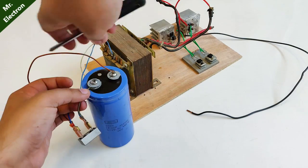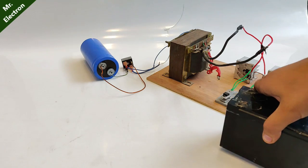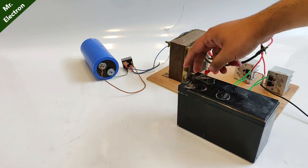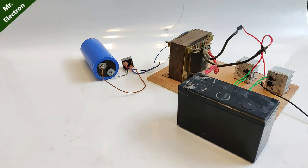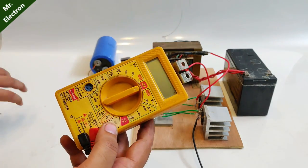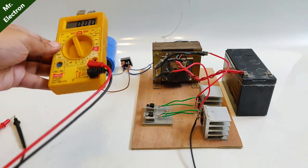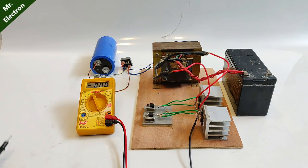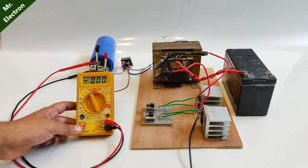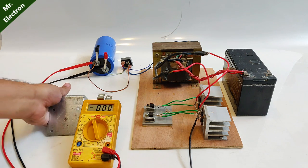Now comes the negative. This is the 12 volts 7Ah battery that I usually use. This terminal is positive, so it's connected over here, and this is negative which will be connected here. I'm going to use this cheap multimeter and point it towards 1000 volts DC. My other multimeter is really expensive and I still don't know how much the output voltage is going to be, so this one has a stand and is more useful.